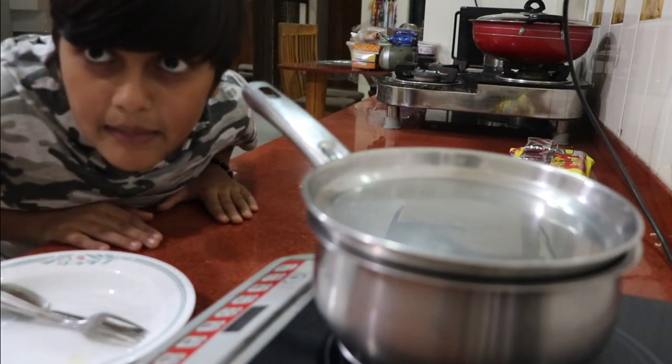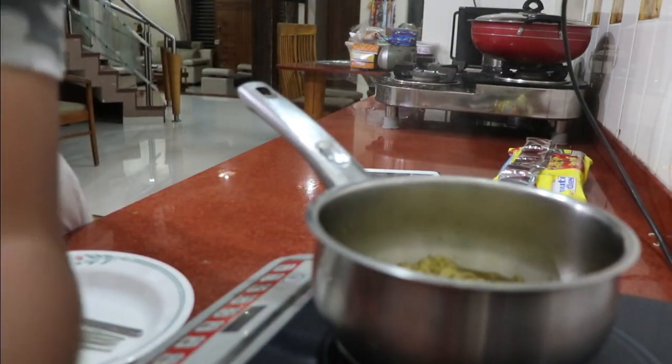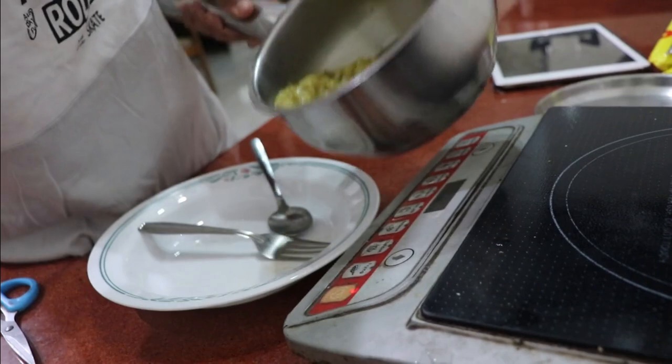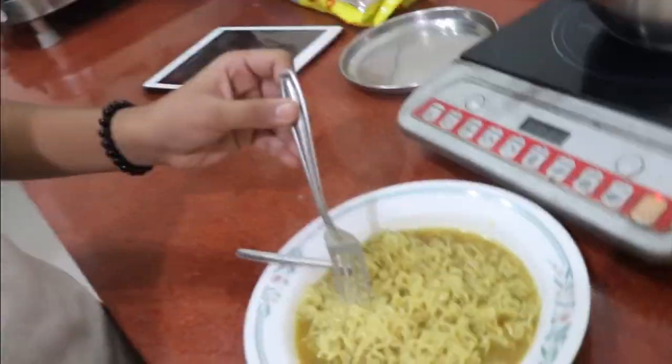Time-lapse over — now let's review our Maggie. Oh my god, look at this guys! I don't know how it is going to turn out. I wish it's good. Let's just pour it into my container. Our Maggie is officially ready now — let's try it!